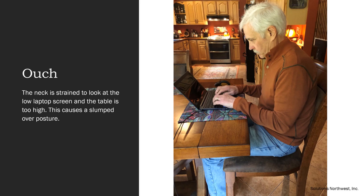Here's a typical example of someone working from home at a dining table. The neck is strained to look at the low laptop screen and the table is too high, causing a slumped-over posture. The table is too high and the screen is too low, causing wrist and arm compression, neck flexion, and a C curve in the spine. This can cause pain in the neck, upper back, wrists, forearms, shoulder blades, and mid-back. This may not cause pain immediately, but it will eventually.